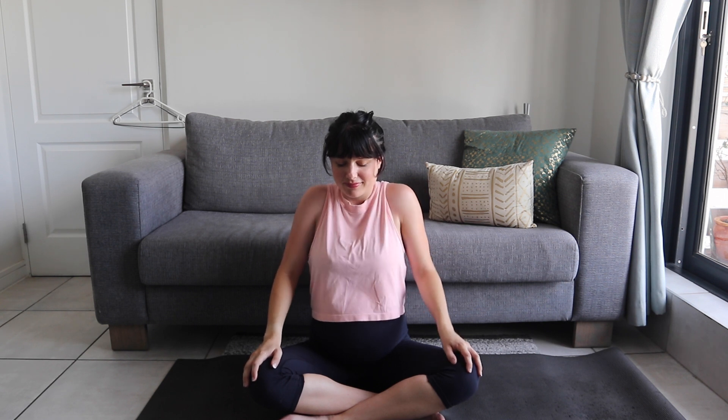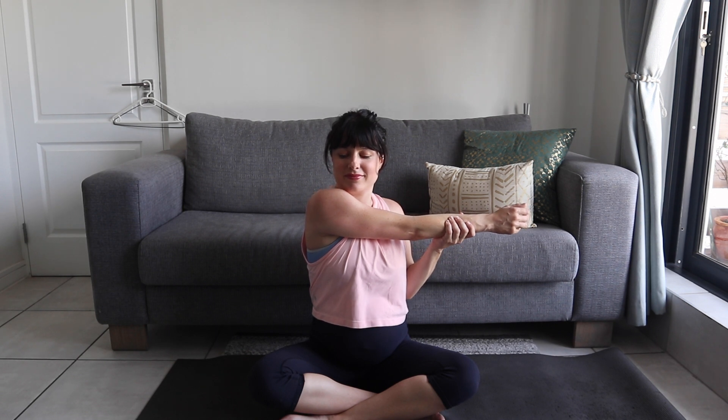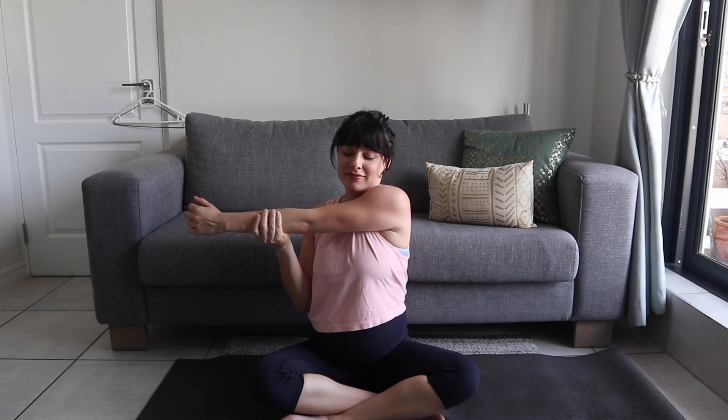Yay, we did it! Give your arms a nice big juicy hug — extend them, bring them back in, really squeeze them. Let's start by rolling our shoulders backwards and then forwards. Stretch one arm over your chest — this feels really good after all that arm work that we've done. And then switch to the other side. Oh, that feels so much better.